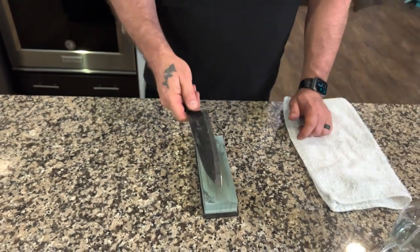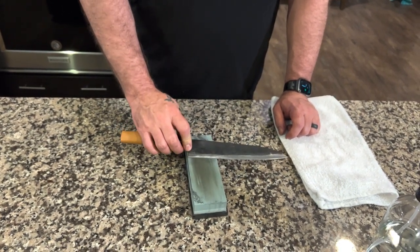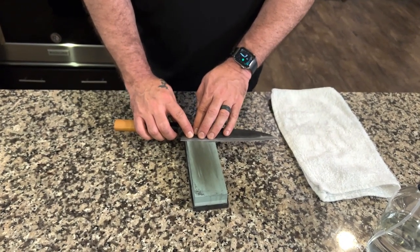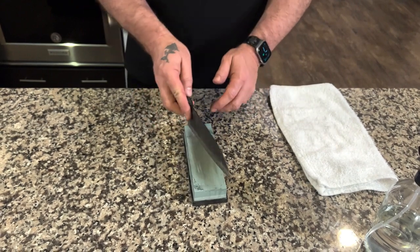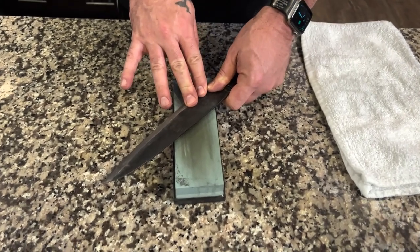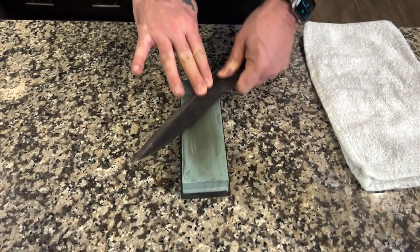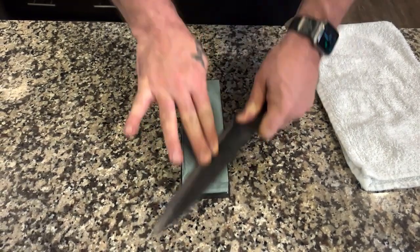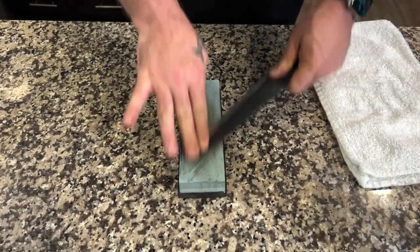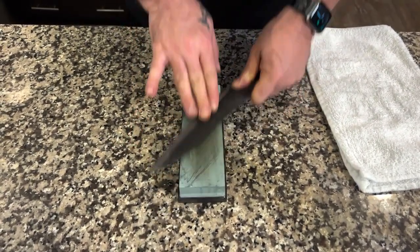The next trick is either to use the same hand and turn the knife over, in which you are going to press towards you, or I do advise that you take the time and turn the knife over. This does take some practice — find your angle, get your device if you need it, and then once you establish your angle, if you get really good you can see my fingers sliding down.